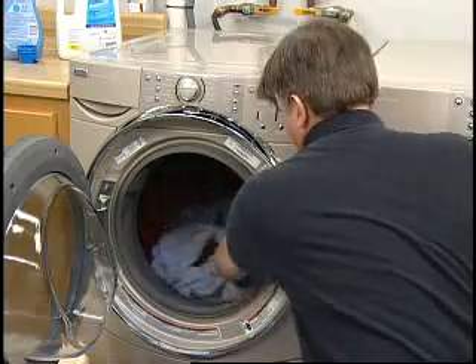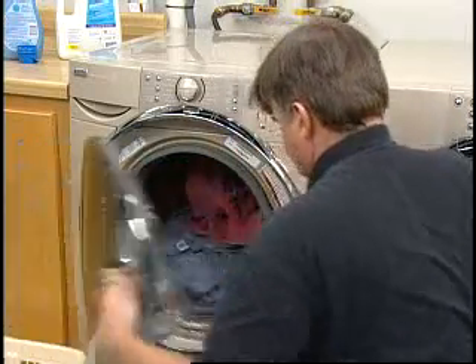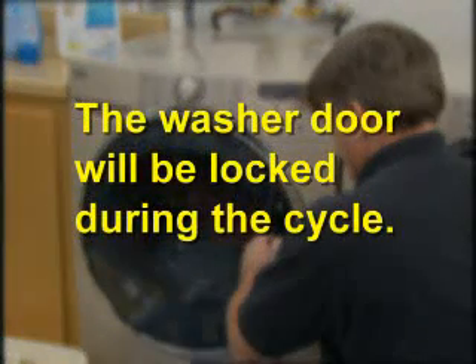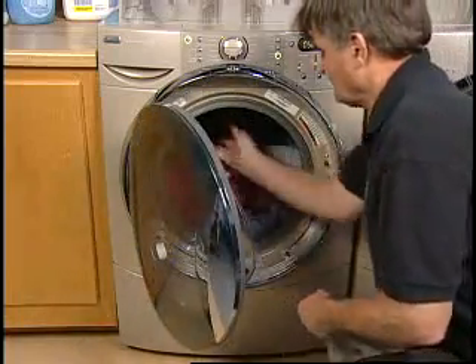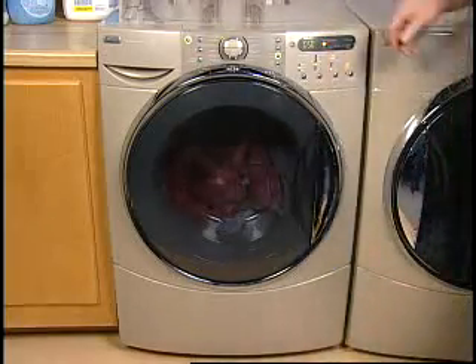Once the washer is loaded, close the washer door by pushing it firmly until the latch clicks. The washer door will be locked during the wash cycle. The door can be opened only if stop, cancel, or pause has been selected, or if the cycle has been canceled, depending upon the model.